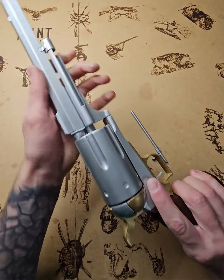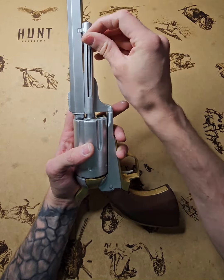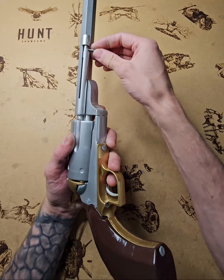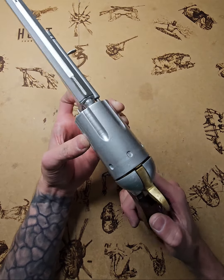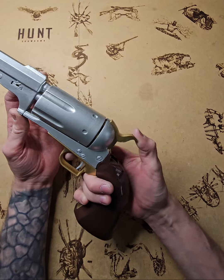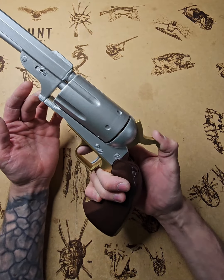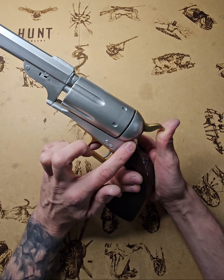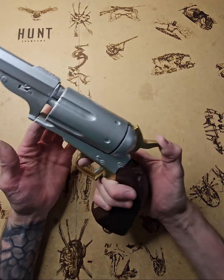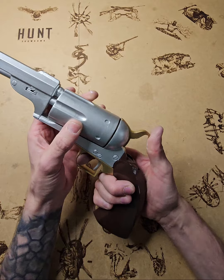Things that can go wrong: the extractor rod can lock and stop moving, or it can fall inside the cylinder, causing the cylinder to stop turning. If you try to pull the hammer back and it's not pulling, stop immediately. Do not use force — if you pull harder, small bits inside will break and you won't be able to use the gun again.